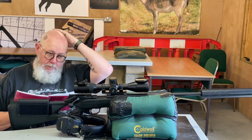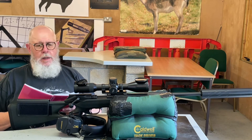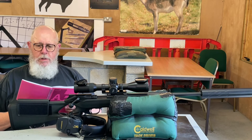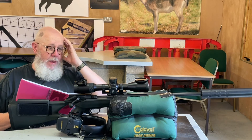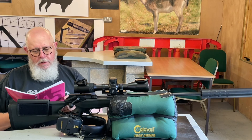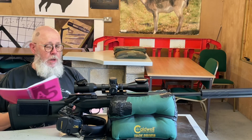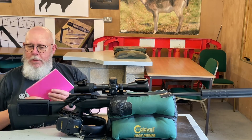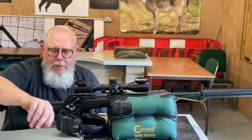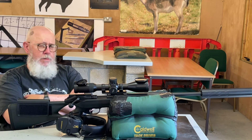Energy was 2459 foot pounds — down on what they quote, but still a respectful figure. The ammunition fed well, ejected fine, and there were no bolt thrust issues on the base or anything like that. Overall in terms of hunting, they're more than adequate. It's a Whitetail load — I think Hornady do one too — it's a way to encourage people to buy ammunition for the season.